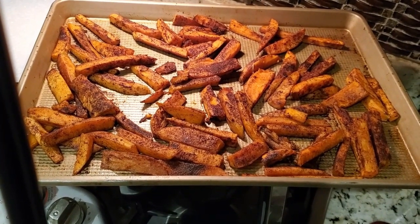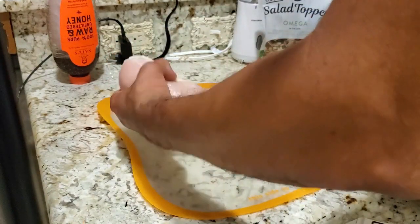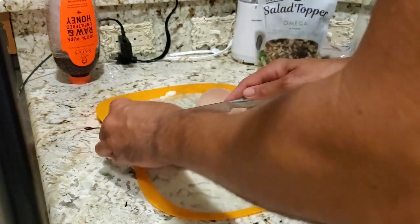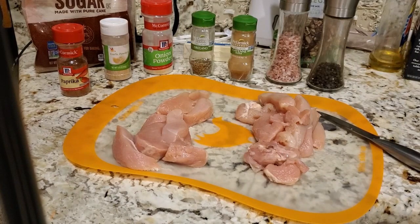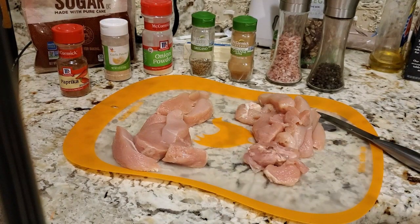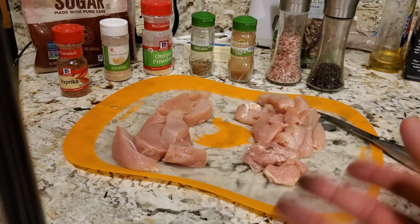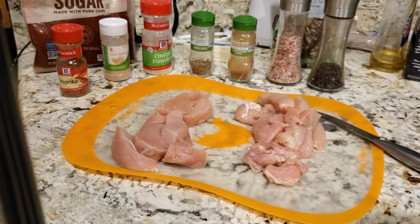Now we move on to the chicken strips. I'm dressing the chicken breasts and cutting as much fat off as I possibly can — nice and lean. I have my two chicken breasts cut up, and I'm using a dedicated chicken cutting mat. Let me point out that's the mat I use for chicken and chicken only — that way you avoid cross-contamination, germs, bacteria. Chicken can pose a threat to your life and make you sick if you leave it out too long or cross-contaminate and cut something else on this board before you wash and bleach it, killing any remaining bacteria or spores.